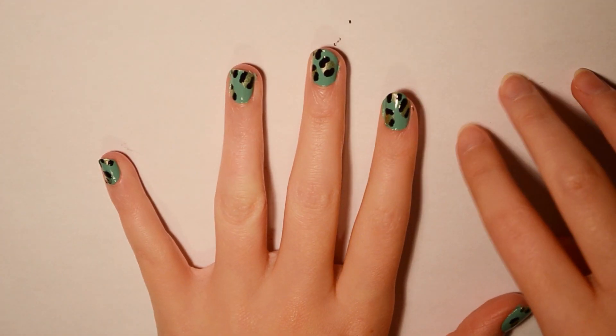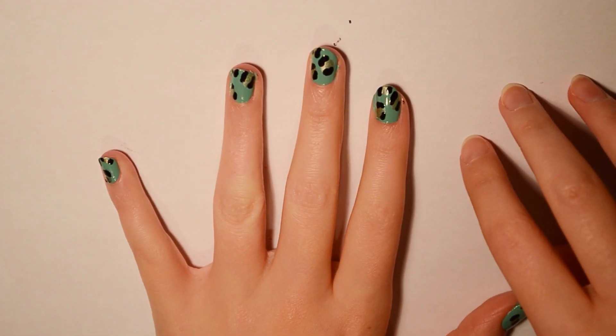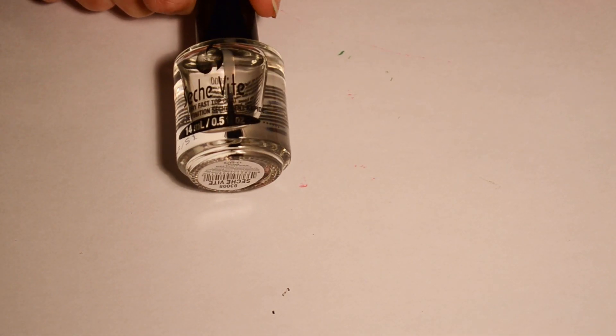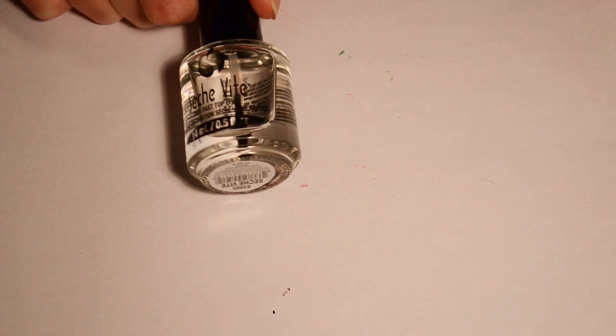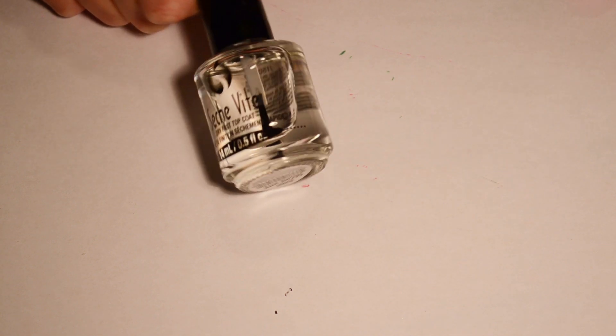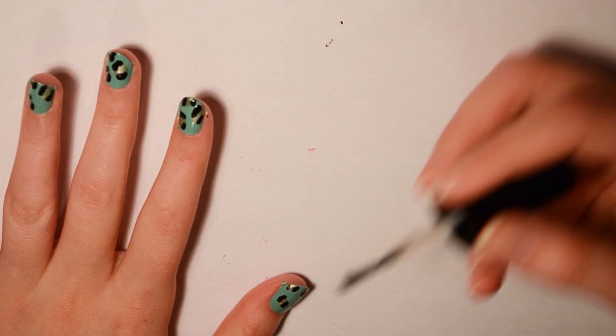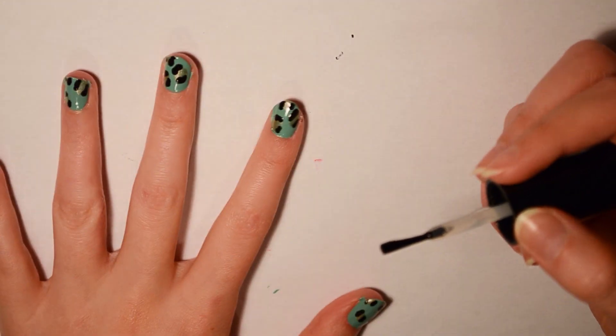I let my nails dry a bit, so now I'm going to use my favorite top coat. My favorite top coat — you might have heard me mention this before — is Seche Vite. I call it 'sachet vitae' because it sounds cool. It's a fast-drying top coat, by the way — go buy it, it's ten dollars. I'm going to paint this overall on my nails.